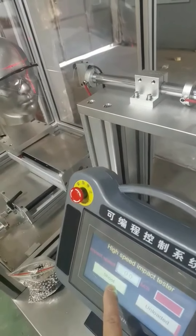Repeat the test for 20 times and observe the damage of the testing sample.